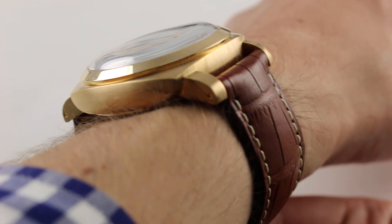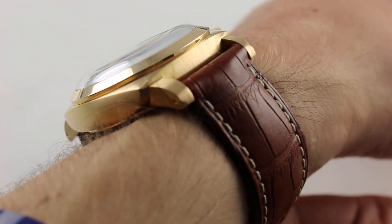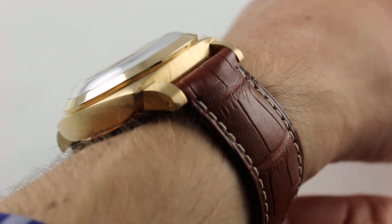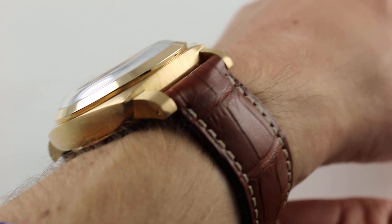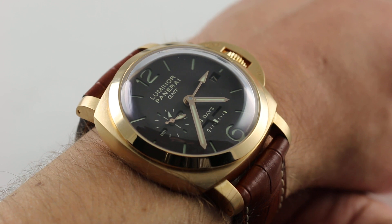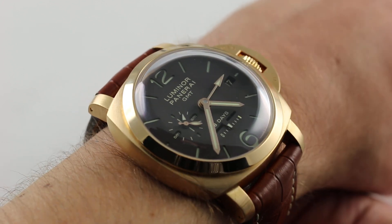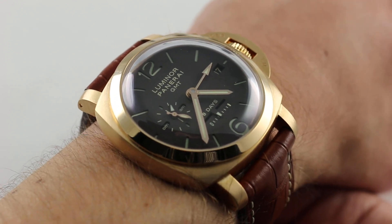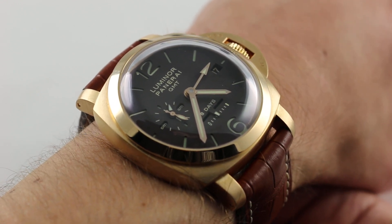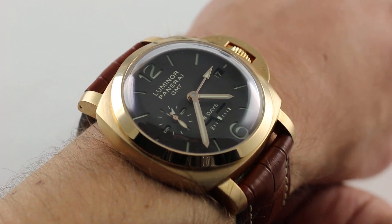The watch on my wrist is a rich iteration of the Luminor 1950 case. Let's be clear: Luminor 1950 refers to a specific case profile, not a case size. Here you can see what that means — sensuous compound curves combined with strong character lines. It's a look first introduced in 2002 in the modern era on the PAM 127-1950, here doing business on a watch that splits the difference between a traditional Panerai sports watch and what one might even call a semi-dress reference from Panerai.